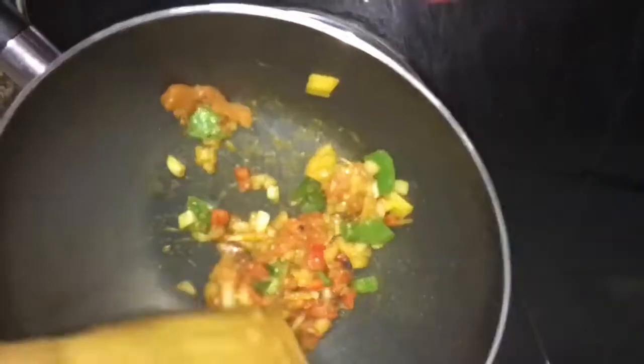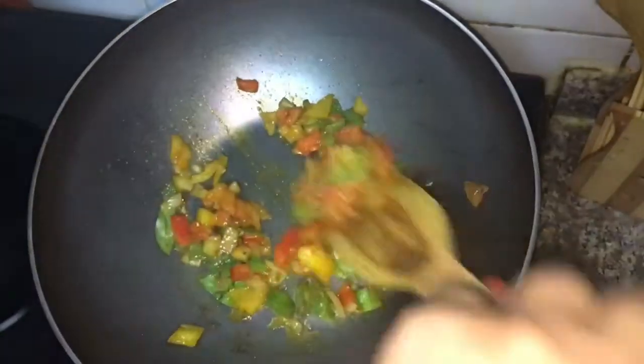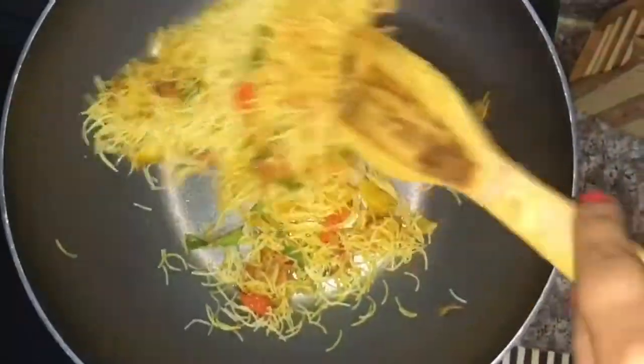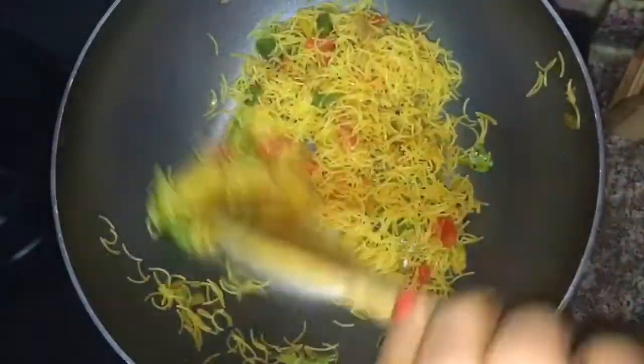It will take a little more time, so we will cover it again. Veggies are done. I have added semia in this. I have not boiled it earlier because we are making it instant — put it in for 2 to 3 minutes.